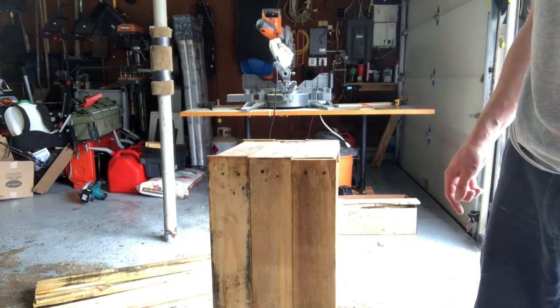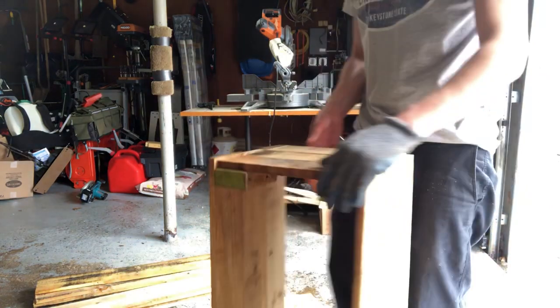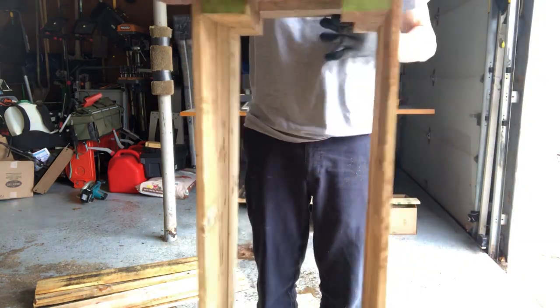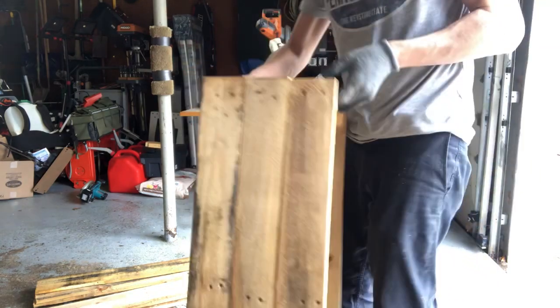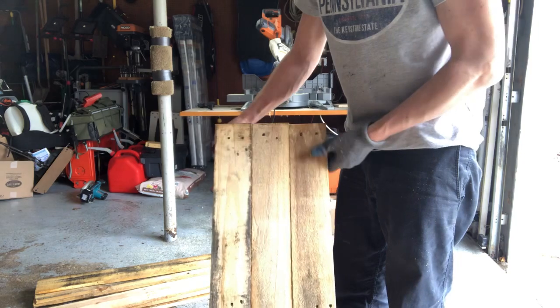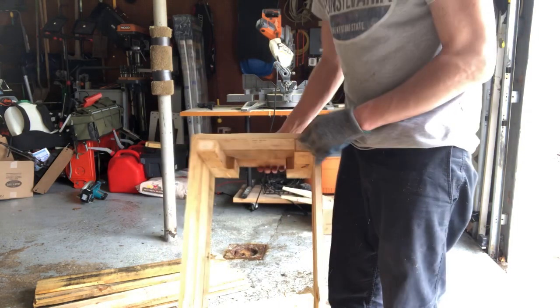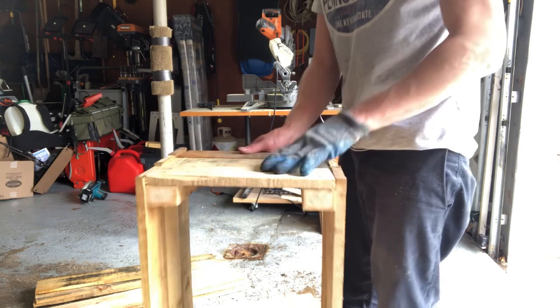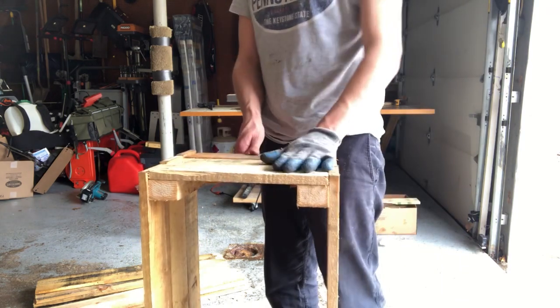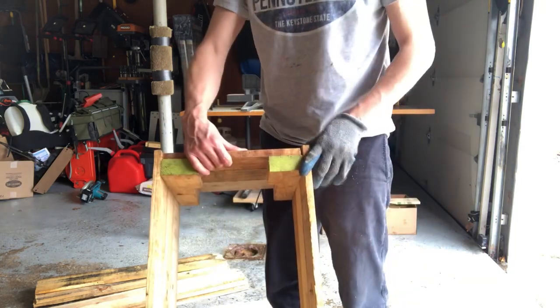Okay guys, so there you have it for right now — this is what we're looking at. We've got an empty box, 35 inches long, 10 and three-quarters inches high, made with three pieces of pallet wood. This is a little less than one whole pallet, so for each pallet you can make at least one box. Now we're going to show you what putting the bottom on looks like.